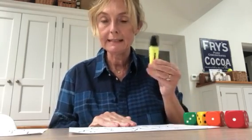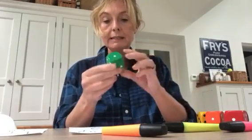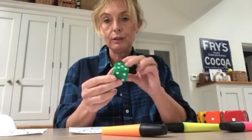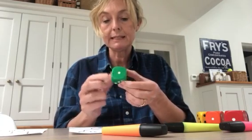Hi there, it's Frances here. I've thought of a game that you can play at home and all you need is a highlighting pen or any coloured pen, a dice with all the numbers one to six.